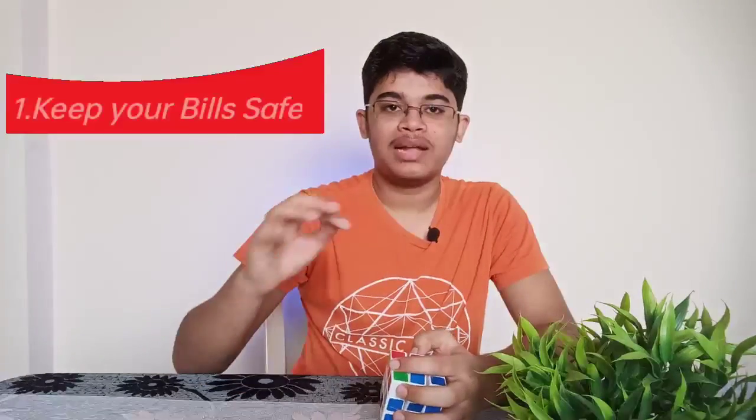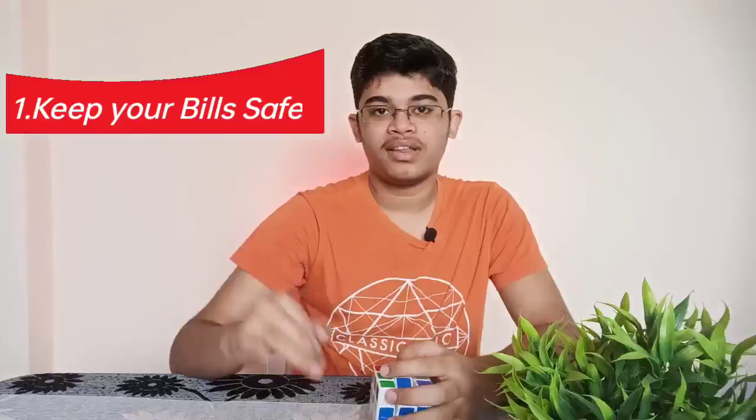Now, let's talk about the first tip. My tip is that you have every phone, whether online or offline.